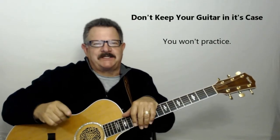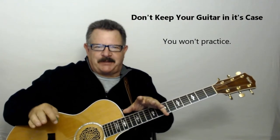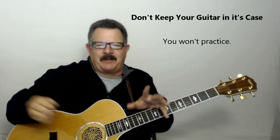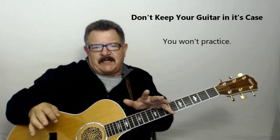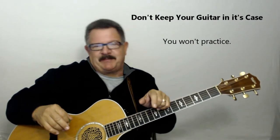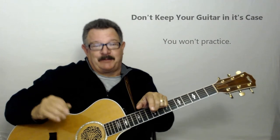Don't put your guitar in its case and push it under the bed or put it in a corner. Get a guitar stand — a cheap little guitar stand, maybe 10 or 15 bucks at a guitar center. Keep your guitar out, because when you see it, you'll pick it up and play it. If that guitar is under the bed or in a closet, you're going to completely forget about it. The goal is to eventually get to where we're changing chords quickly and smoothly.